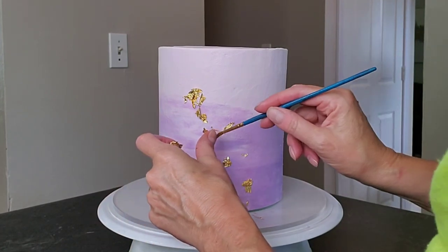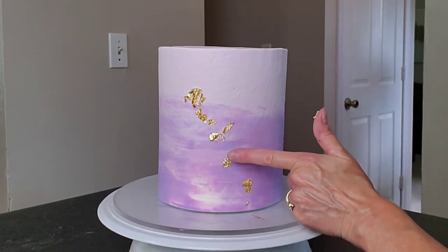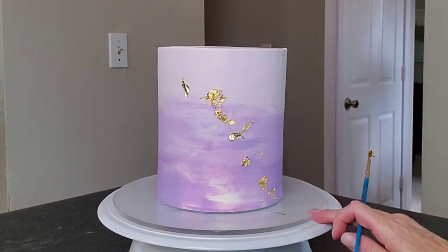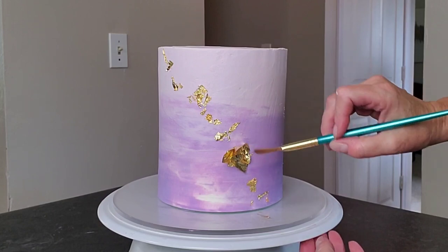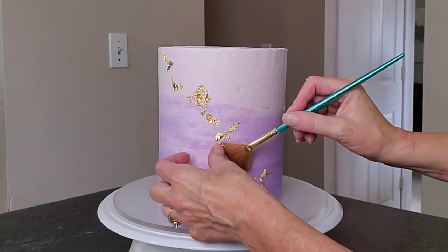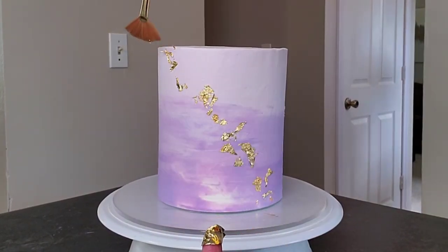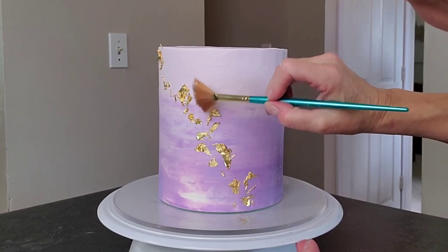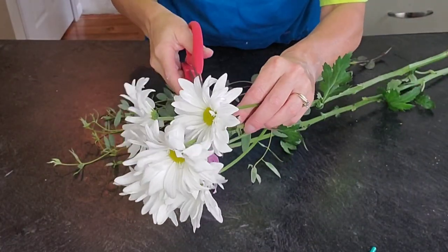Then I used some edible gold leaf. I'm using a brush and my fingers to place it — you can use tweezers if you want to, and I do have a small pair I use for cakes, but sometimes I struggle with tweezers so I prefer my fingers and the brush. Just make sure your hands are clean. I switched to a fan brush here because the bristles on the other brush were a little too coarse and were scraping up the surface too much. I didn't have a specific pattern — I just placed the pieces where I thought they looked good, aiming for a diagonal to emphasize that white spot at the bottom.